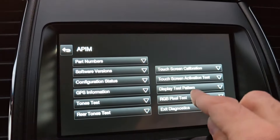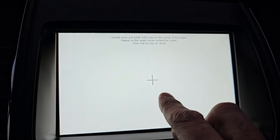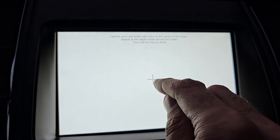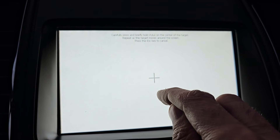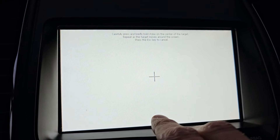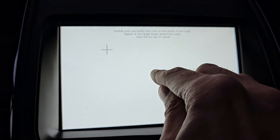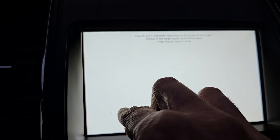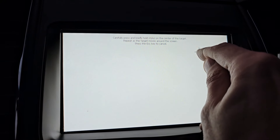The calibration test is the one at the top. An X will move around the screen and you want to make sure to press exactly in the middle of that X. If you don't, you will miscalibrate it. Use this calibration if your touchscreen is not precise — for example, if you have to press to the right or left of where you actually want. Press and keep holding, and the X will move to about five positions all around the screen.